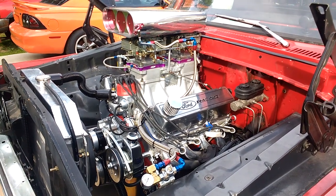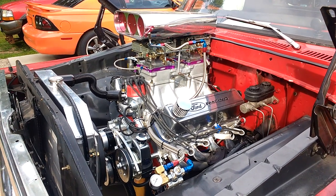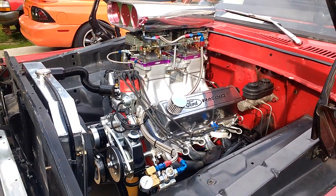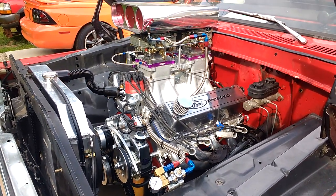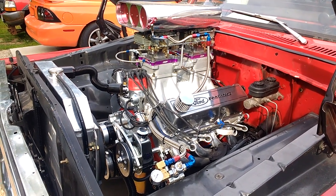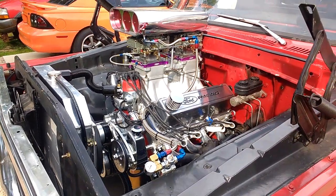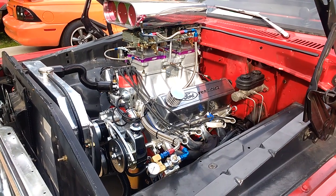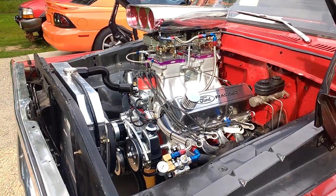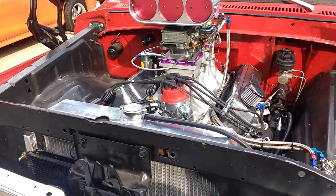Hey everybody, finally got Nitrous Nick's 77 F100 ready for the street. It's a 10-to-1 466 that should put down about 450 to 500 horsepower, built for strong mid-range torque with a 2800 to 3000 stall, very responsive. And then when you want a little more race version, you push the button — we're gonna start out with a 200 shot on top of that, so it should be 650 to 700 horsepower.